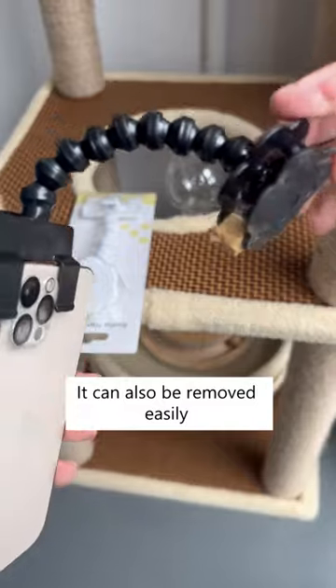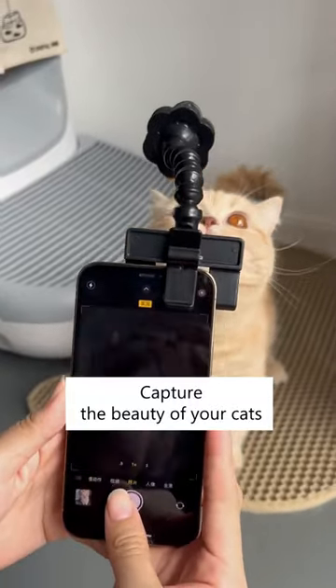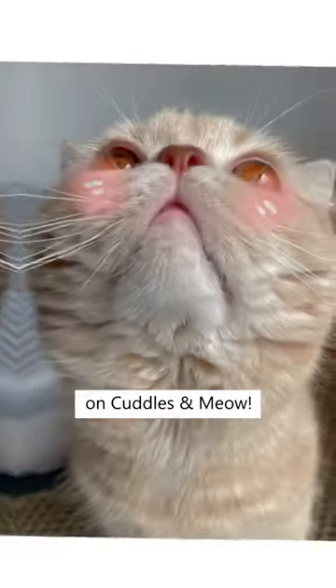It can also be removed easily and it won't damage your phone's screen. Capture the beauty of your cats with this Snapchat selfie stick on Cuddles and Meow.